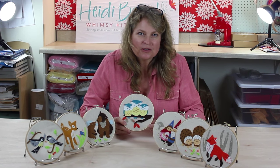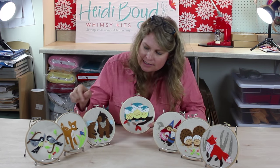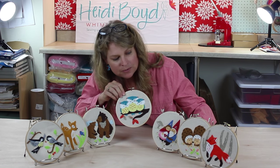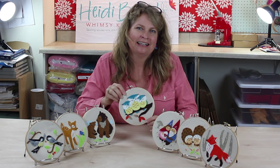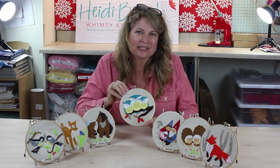I wanted to show you our other designs — we have a really cool chickadee, a deer, a bear, some gnomes, hedgehogs, and a fox. I know you had a great time making this, so try another one. Thanks for sewing with me.